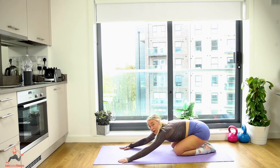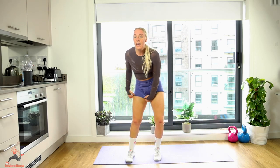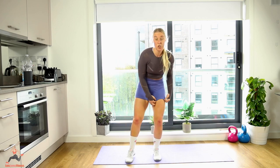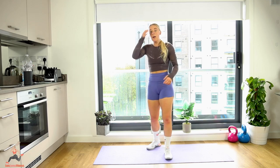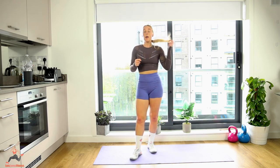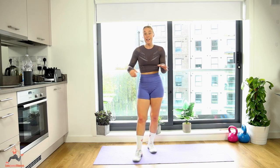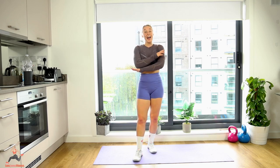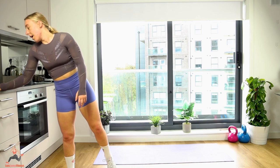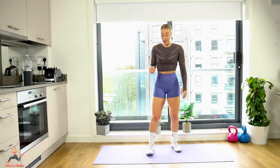We're doing all three circuits — all twelve exercises — one last time, for 20 reps each, not ten. Twenty reps — and that is us done! Get ready. Star jumps is first — let's go! Deep breaths — just think, once you've done all these exercises, you're done for the day, you can enjoy the rest of your day wherever you are in the world.